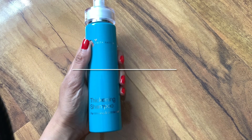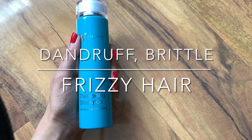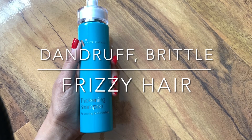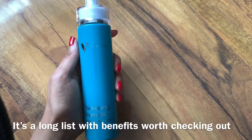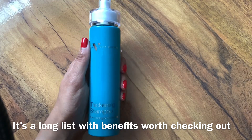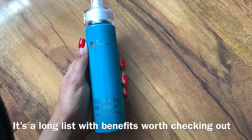It has an anti-dandruff and anti-tangle formula and it nourishes the scalp for volume and elasticity. If you are interested in the ingredients of this particular product and what it does, you can look online on the website and find out what the ingredients are and how they benefit the hair and the scalp.